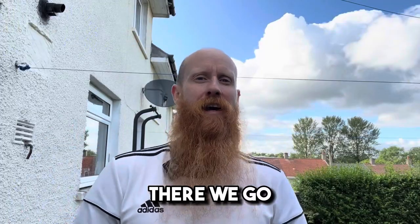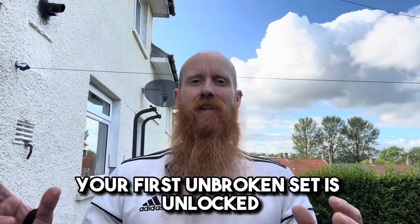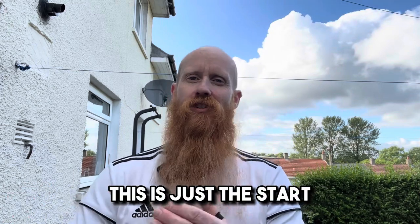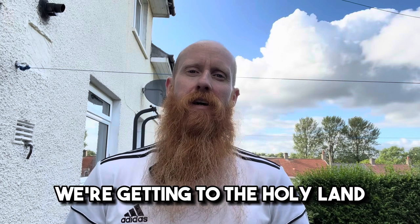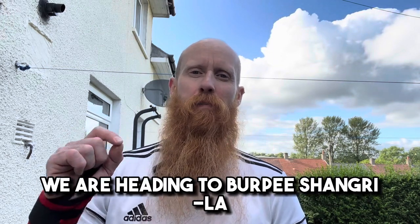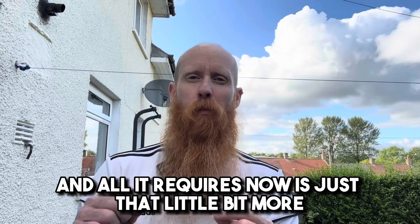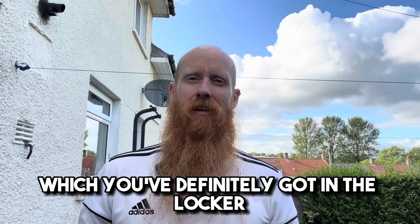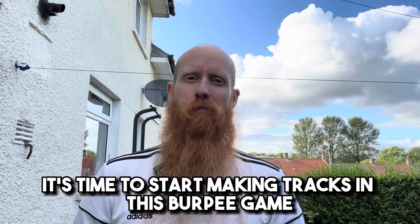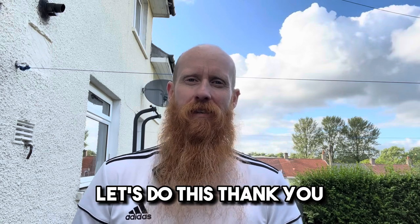There we go. It's in the bag. It's done and dusted. Your first unbroken set is unlocked and it's time to move on. This is just the start but we're getting there. We're getting to the holy land. We are heading to Burpee Shangri-La and all it requires now is just a little bit more physical and mental fortitude, which you've definitely got in the locker. It's time to start making tracks in this burpee game. Let's keep moving guys. Let's do this. Thank you.